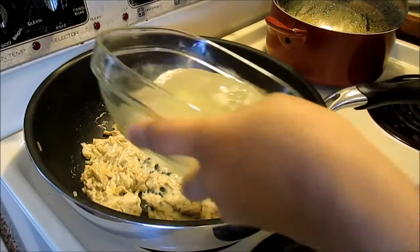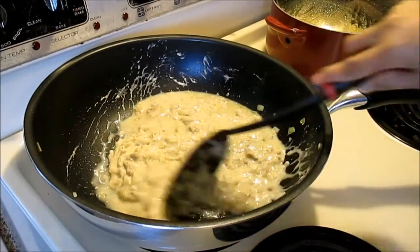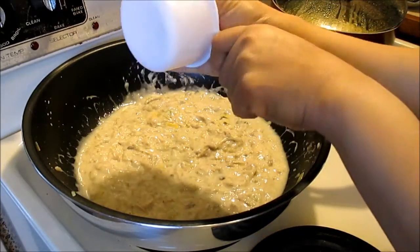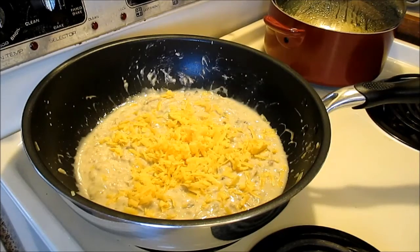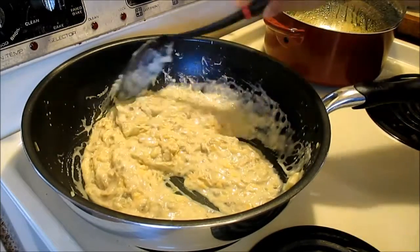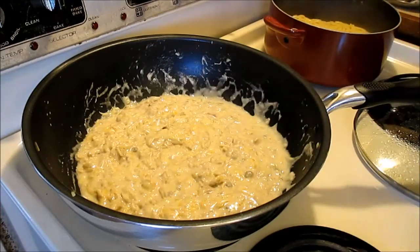Now I'm going to put in the chicken broth. If you don't have chicken broth, you can always use white milk. This is just easy-peasy spaghetti. I'm going to throw in the cheese too. And just simmer it for two minutes. Okay, the spaghetti is done.